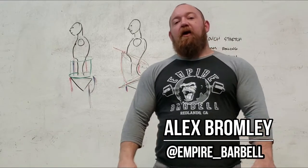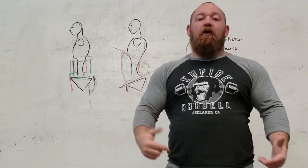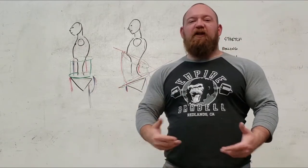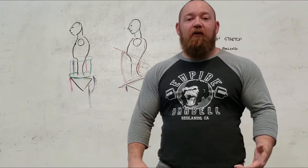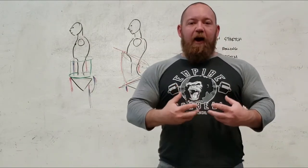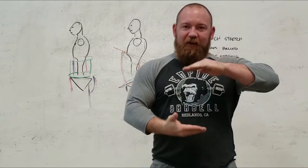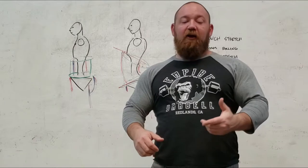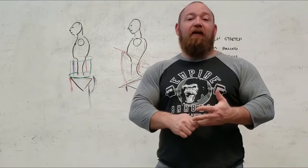What's up guys, it's Bromley from Empire Barbell. We just talked recently about the anterior pelvic tilt, and today we're going to go over some fixes. We already talked about how to diagnose it, what some of the symptoms are, how it can negatively impact your lifting and your longevity. So we're going to go over some tips and tricks to get you aware of how your abdominals and glutes work to keep everything stacked, giving you better posture for better bracing, more stability, and more weight lifted more safely.